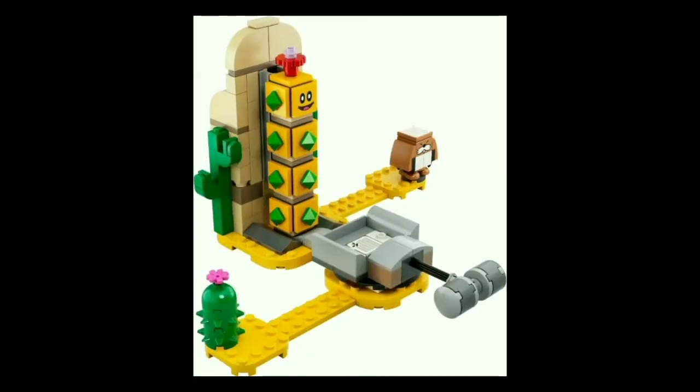You have some nice cacti features on each side of the pillar that you attach the Pokey into. The Monty Mole looks very cute — if you jump on his head, you will get a single coin. You have a nice cactus, and I think this build just looks very good. If I had one complaint, it's that I think the hammer looks quite bland — if they'd used brown pieces, it would've looked a lot better, and been a nice callback to the original hammer from Donkey Kong. But that's really just nitpicking. This is a very cute $20 set, and I'm excited to get my hands on it.